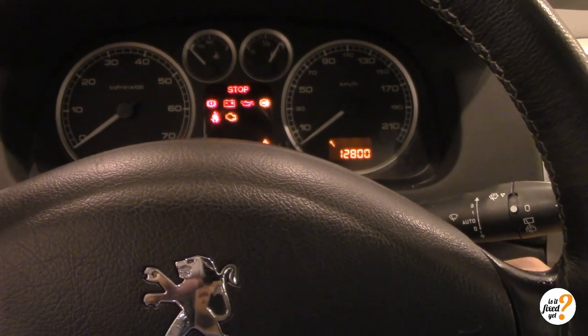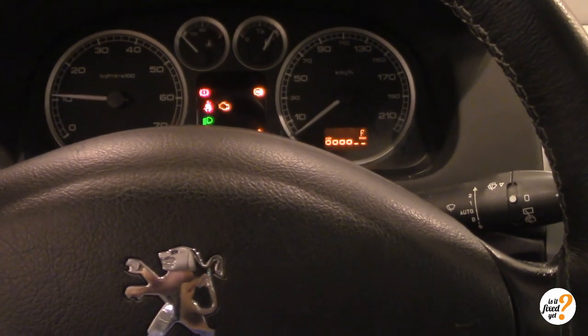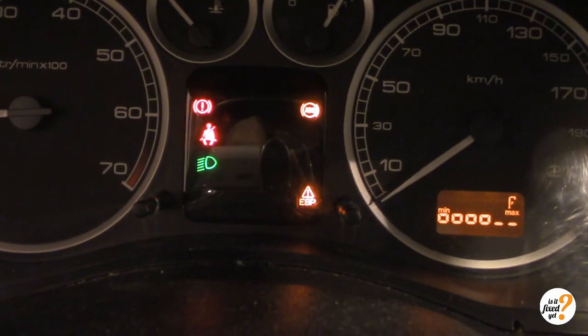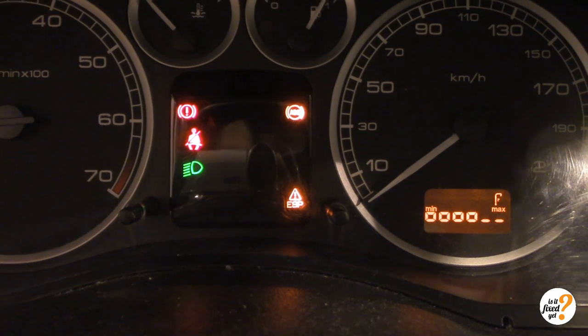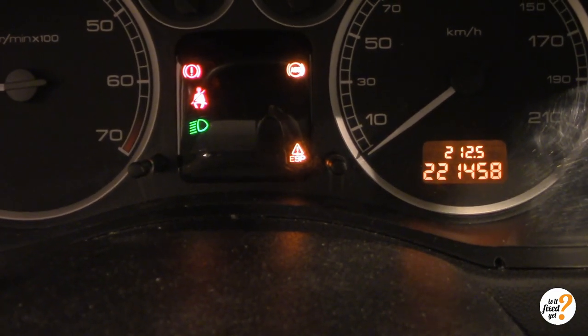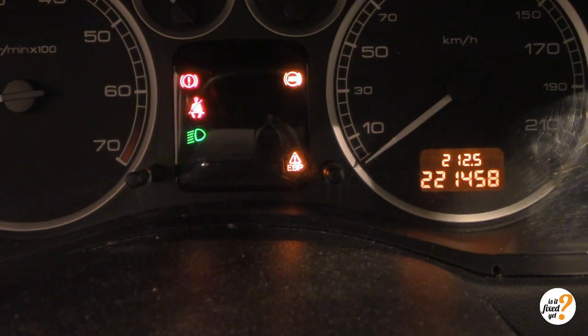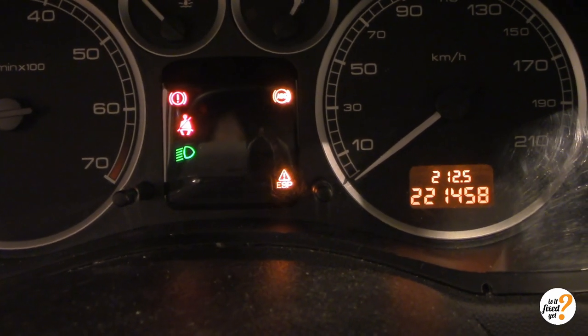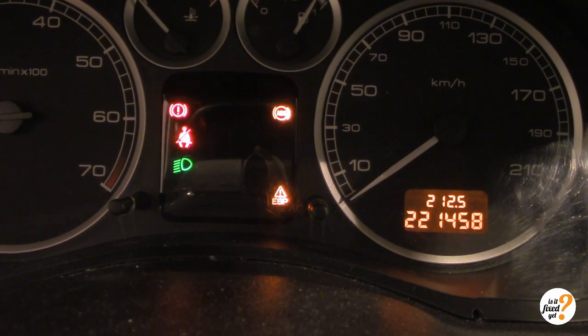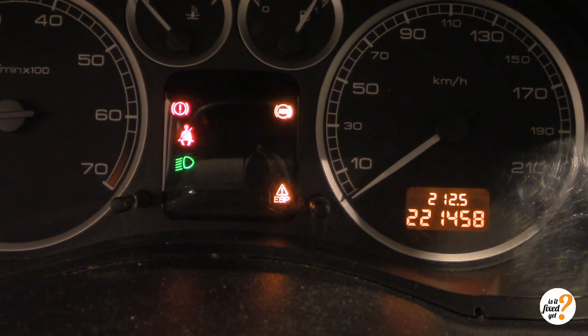So when you start the engine you get the error on your dashboard and it looks like that. The one to the left is that I don't have the seatbelt and my handbrake is on, and of course my lights. But the ones on the right — that's the ABS and the ESP, which is connected to the ABS.